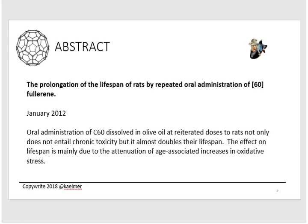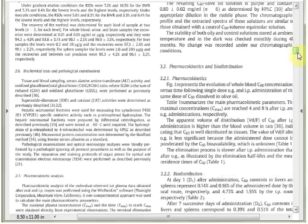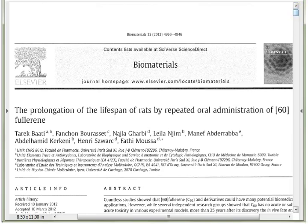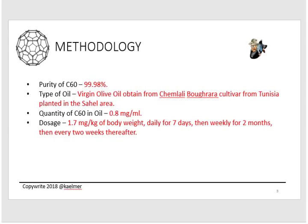Let's jump right into part one: understanding the rat study. The abstract of the study was simply this — they gave a bunch of rats C60, they lived a lot longer than their peers who didn't take it. I've put a link below where you can look at the actual scientific study published in 2012. The title is 'The Prolongation of the Lifespan of Rats by Repeated Oral Administration of C60 Fullerene.' It involved a number of scientists and runs 11 pages with detailed scientific information.